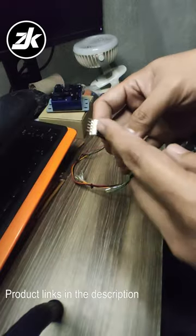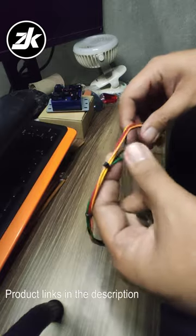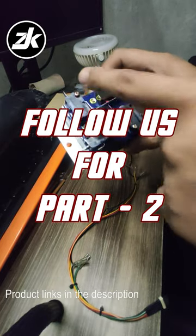We also need to have this .187 to 5 pin wire, which is sold separately. This is needed to interface your stick circuit board to the movement switches of the lever. Follow us for part 2. Thanks and peace out.